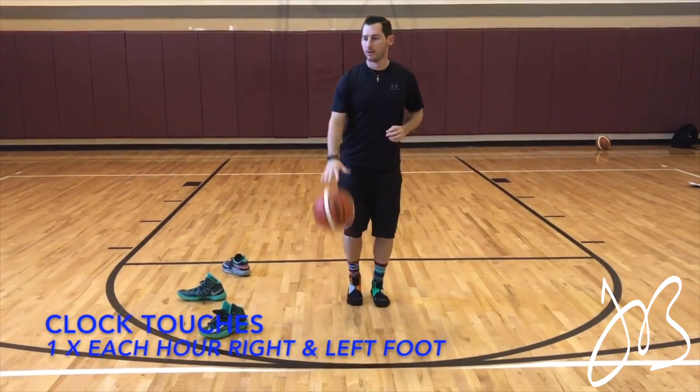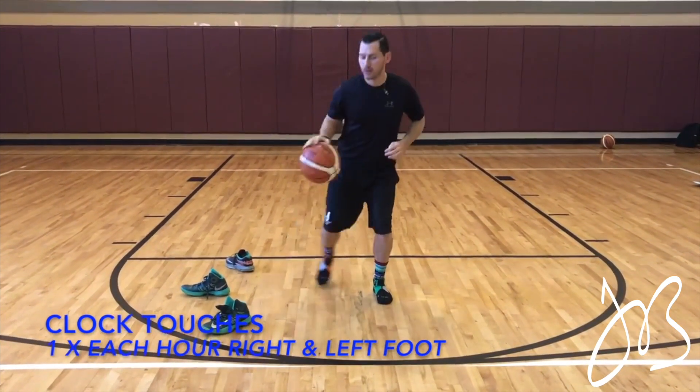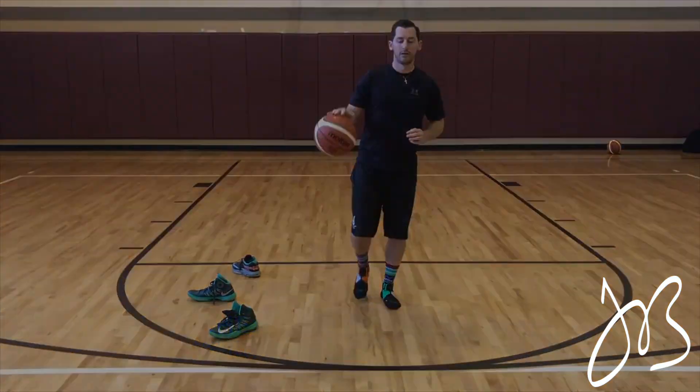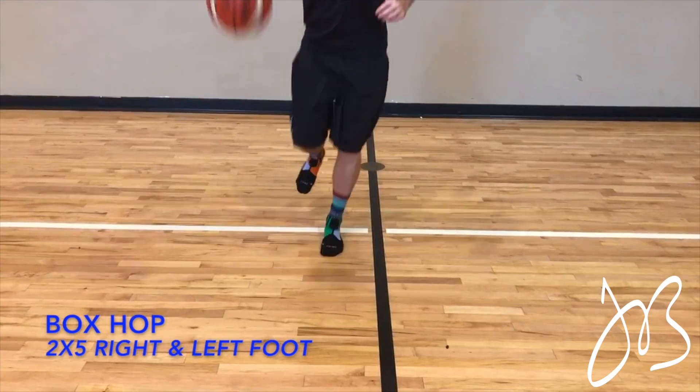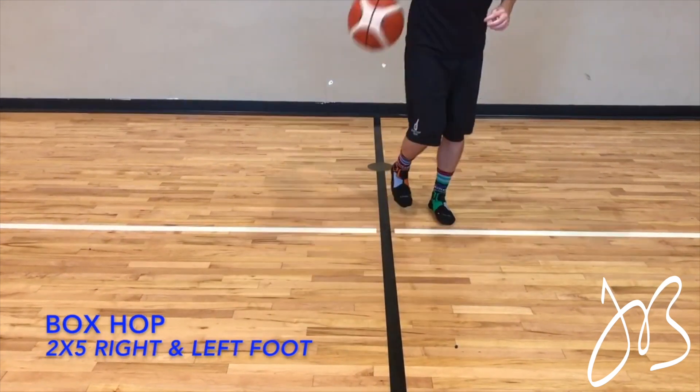The same thing goes with the clock touches — you don't have to do those in the same session either. The majority of the time prehab lasts a max of five to ten minutes. We just want our athletes working on this regularly.